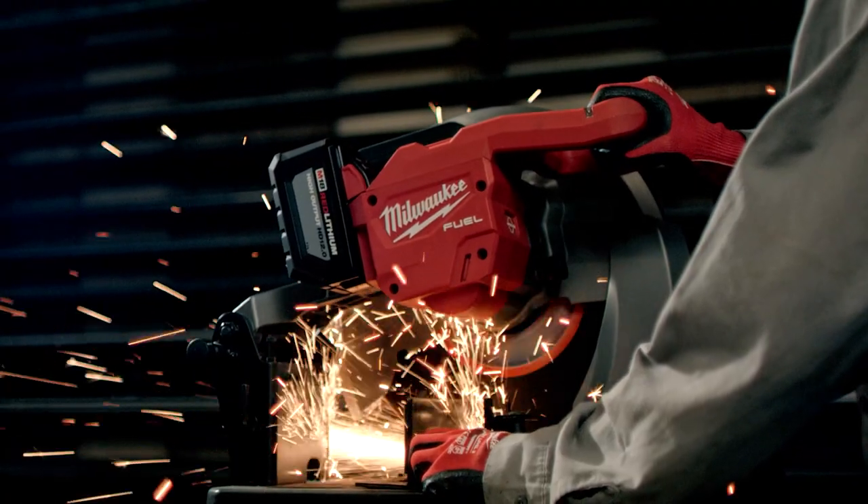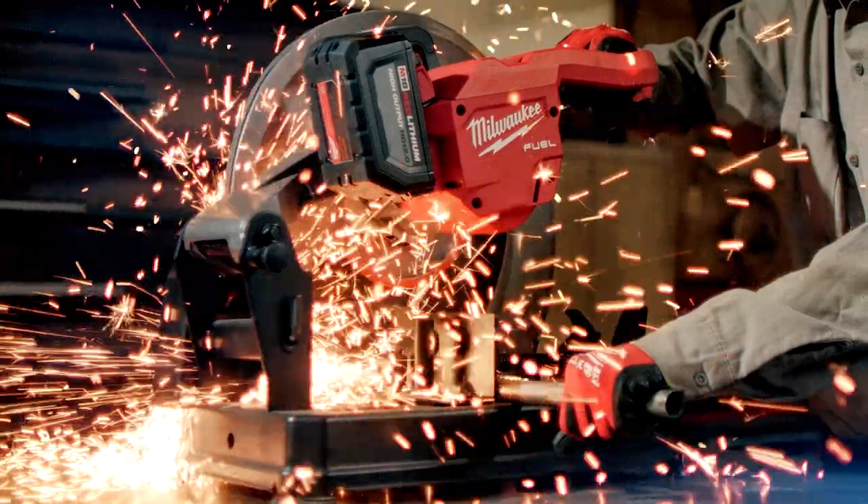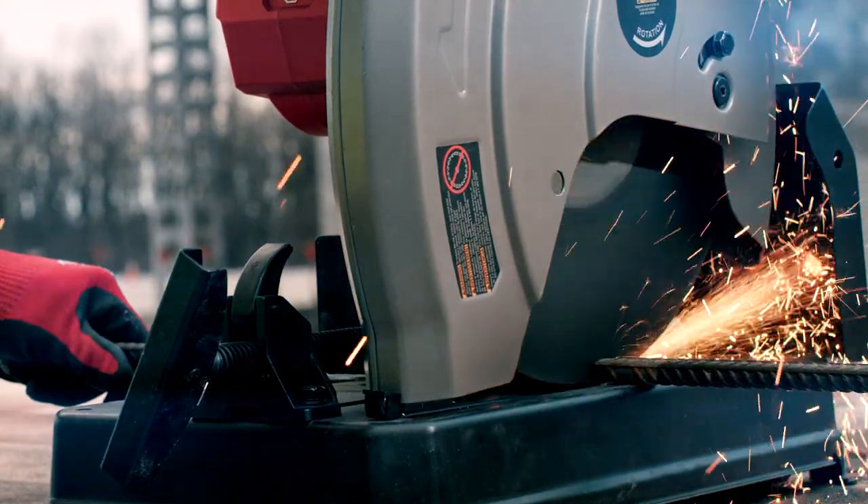The Milwaukee abrasive saw was a very handy tool. You don't have to drag out extension cords — the mobility is nice. It operates very smoothly. No cords, no generator. A lot faster. Very productive.